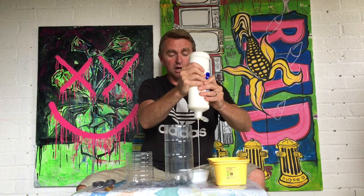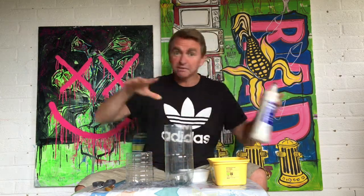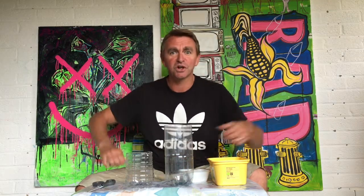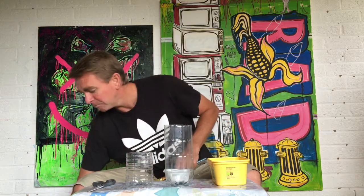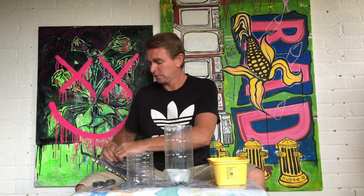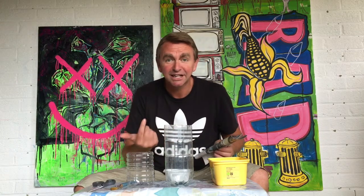Luckily I've got this little outdoor studio space that I can use, so it is a bit messy. But if you're working at home, try and keep it neat and tidy for the sake of your parents or whoever's looking after you. So I've got my brush and glue, and we're going to start by ripping our paper, coating it with glue, and sticking it onto the pot.